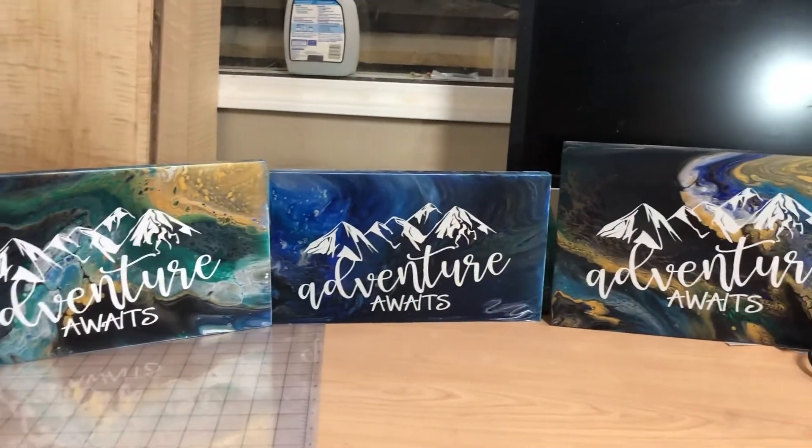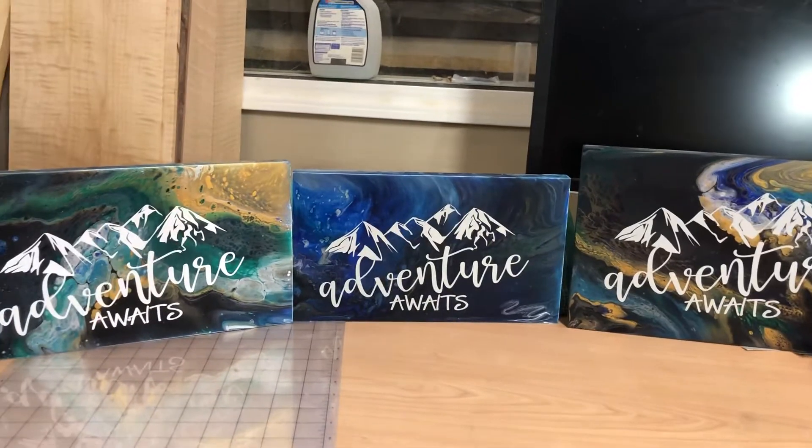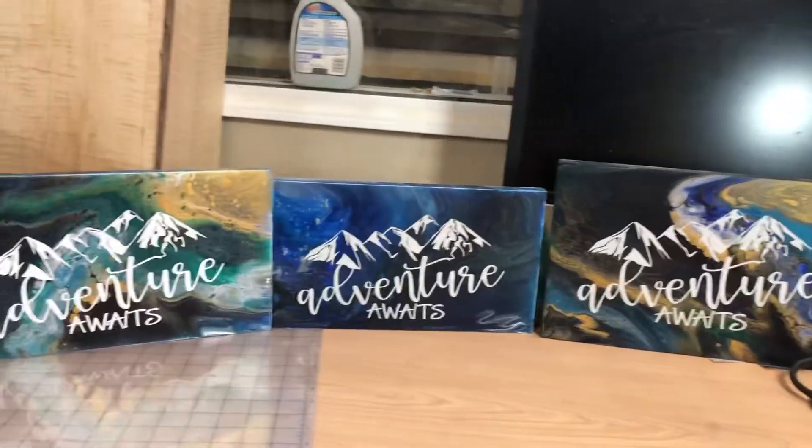It was all the same colors, layered probably slightly differently and in slightly different amounts, but all the same colors — and they turned out so differently. But I'm happy with how they turned out.